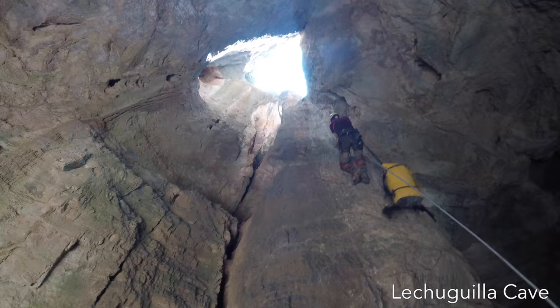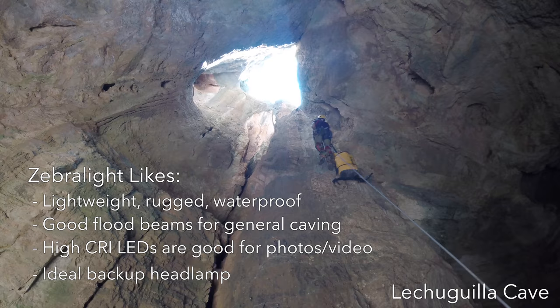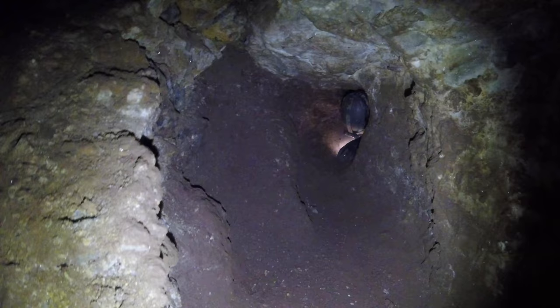Some things I like about the Zebralight include the simple, lightweight, rugged, and waterproof design. The relatively broad beam patterns are very good for general caving use, and the flood beam on the H600 headlamp is great as a photography or videography light.